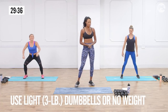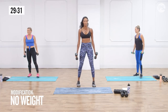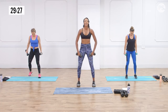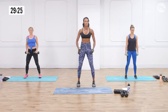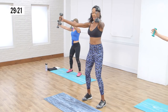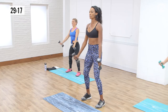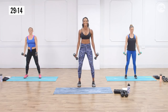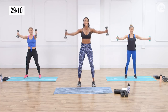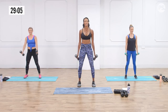Now grab your dumbbells — light dumbbells. Dani will modify; some people don't need to use any dumbbells at all. Stand with toes pointing forward, legs slightly bent, belly button in towards the spine, contracting that core. Arms go up to shoulder height and back down — 10 of these. If your core is not tired, that means you're not engaging. Your core should be tired during the majority of our exercises.